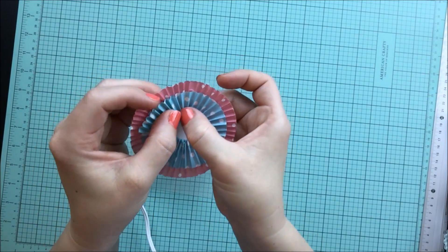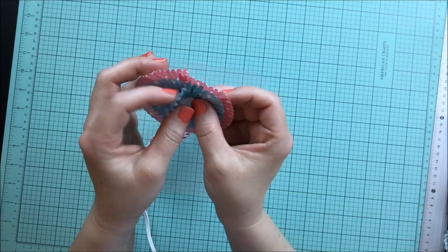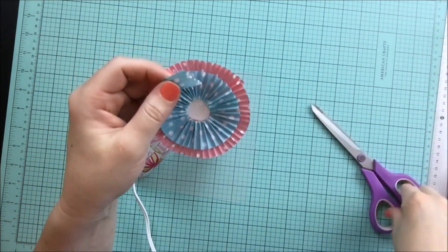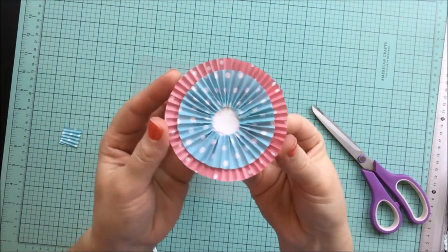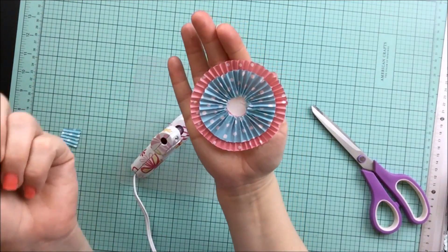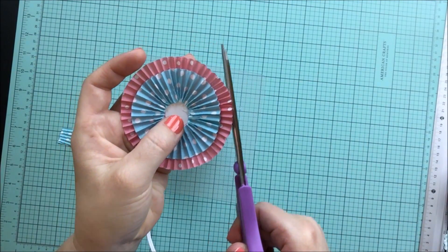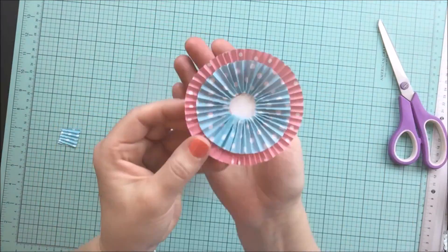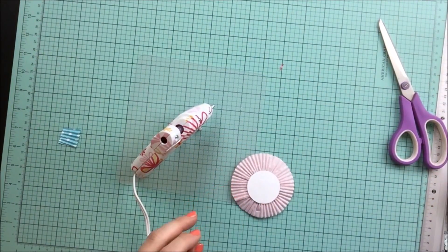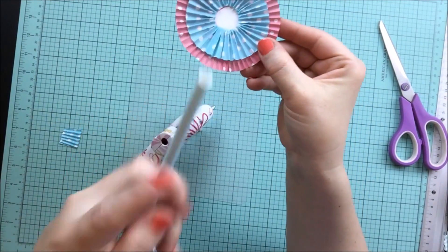We're at the end of our circle again, so we just want to line up our edges so the creased sections lay perfectly with each other. Add your last touch of glue and don't forget to use your thumb as a guide. After you snip off the remaining bit of cupcake liner, your circle isn't going to be perfect — just take your scissors and trim it up a bit until you find your desired shape. So that was the hardest part of our project. The rest of it is pretty fun and moves pretty quickly.